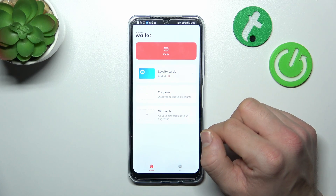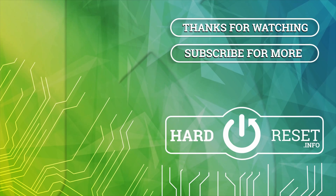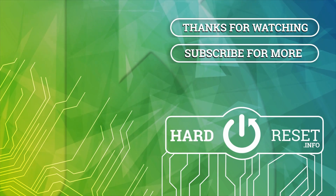If you find this video helpful, please leave a like, comment, and subscribe.